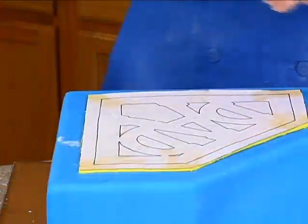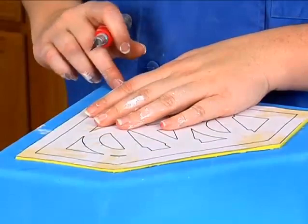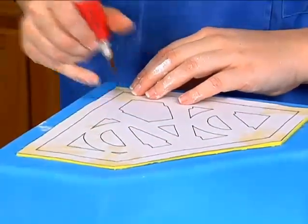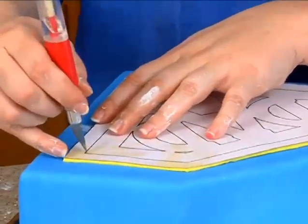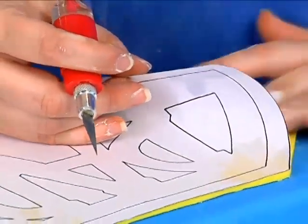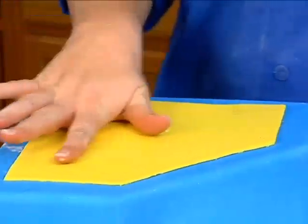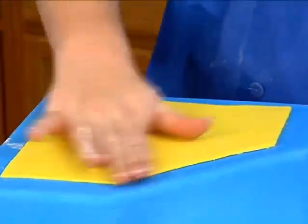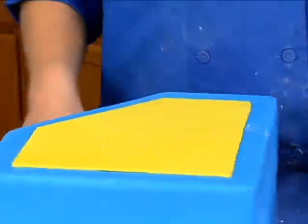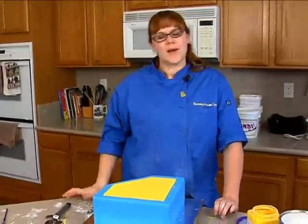I'll go ahead and clean up all those little places where it's stretched. Now where we marked the four corners before is now covered up with the yellow, so we're going to go ahead and remark our inside corners. We're going to very carefully pull this off. If you have any big bubbles or elephant skin, this is your best time to try to fix that. Now we can move on to the next part of our placket — we're going to start by cutting out the rest of our pattern piece.